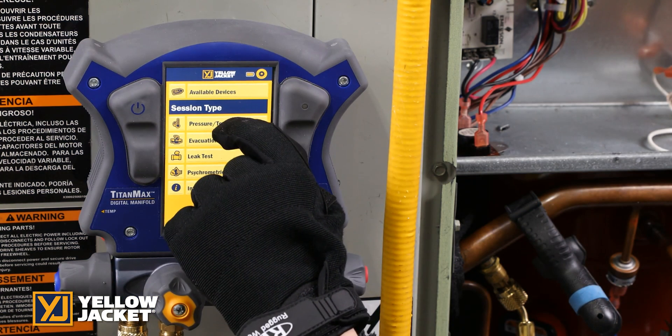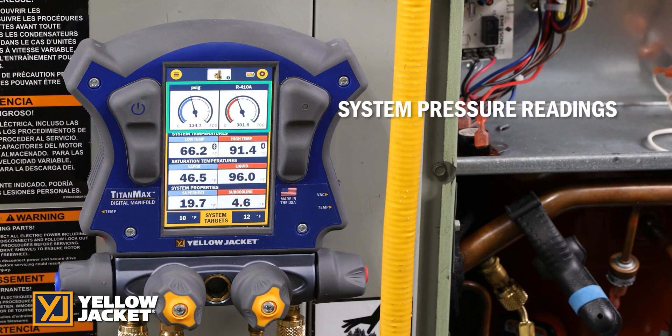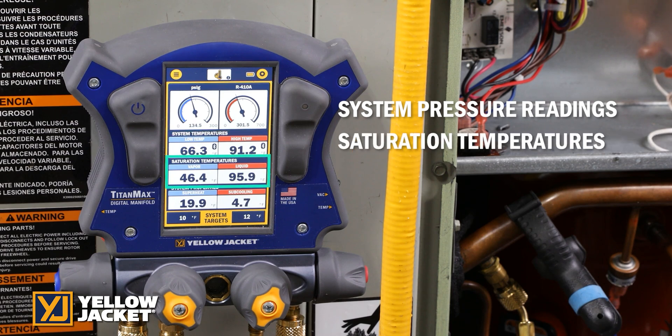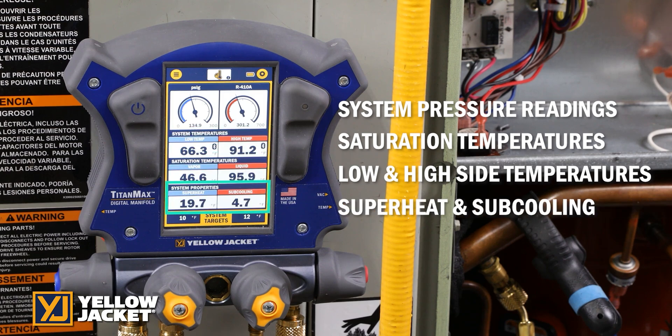The pressure temperature screen gives you real-time low side and high side system pressure readings in the form of analog gauges. It also provides saturation temperatures, low side and high side temperatures, as well as superheat and subcooling values.